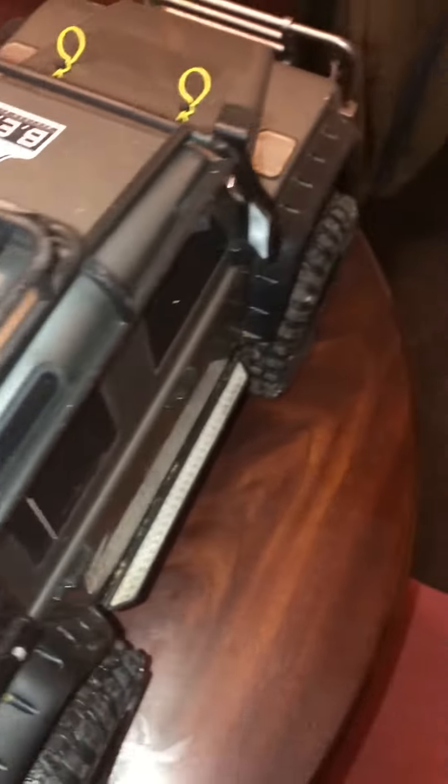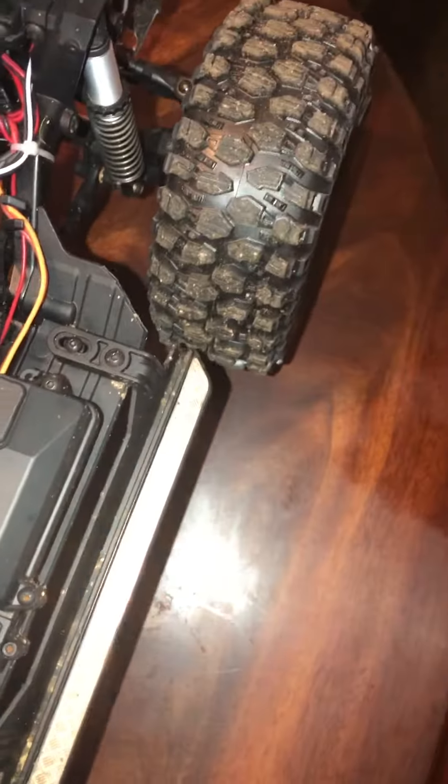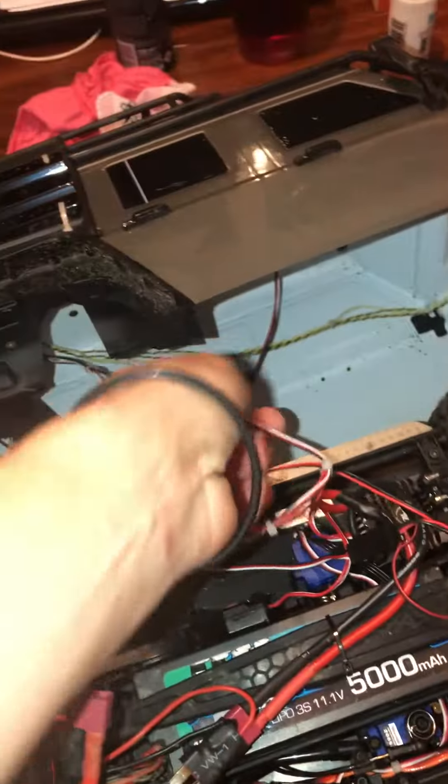Just going to pop the shell off to disconnect all my lights and stuff.